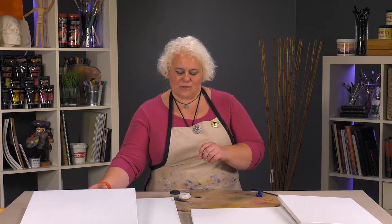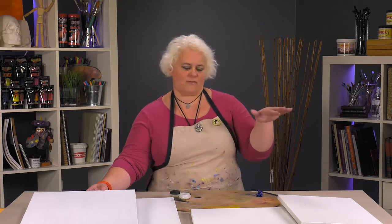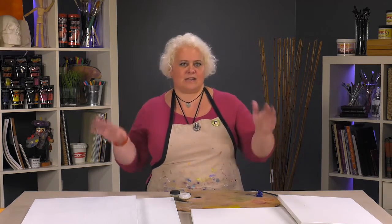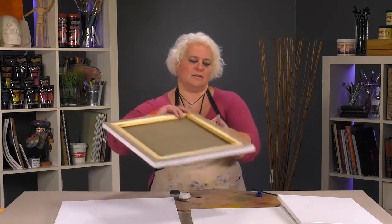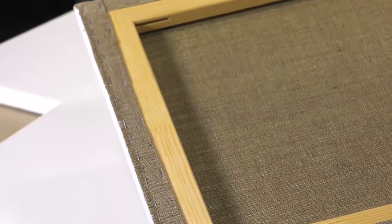The other thing that they do that nobody else does is instead of bringing in a roll of already primed linen, they actually staple it all down by hand. On the back you can see the staple marks. They then hand prime it directly on top of the already stretched linen.